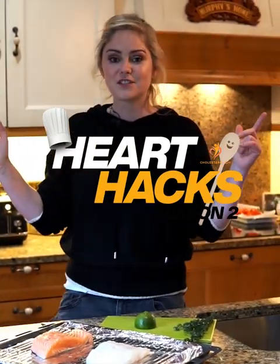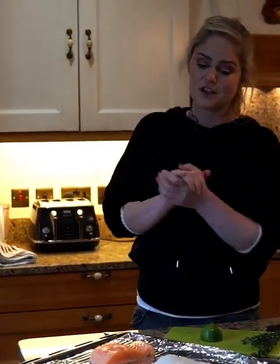Hi everyone and welcome to episode 6 of Heart Hacks. I'm cooking some fish today. It's really easy. It's called Thyme and Lime fish — and that's literally it: thyme and lime.